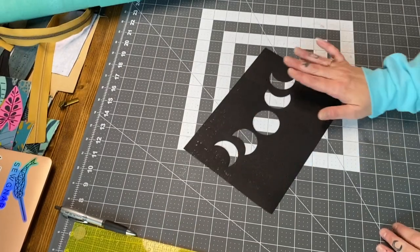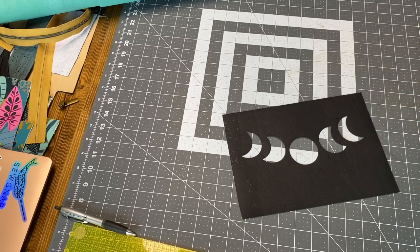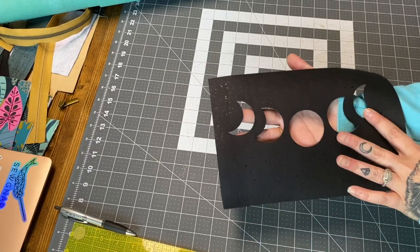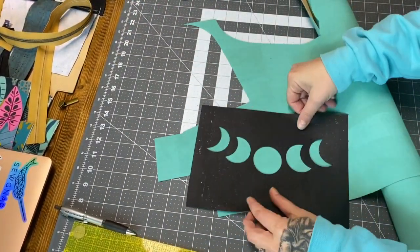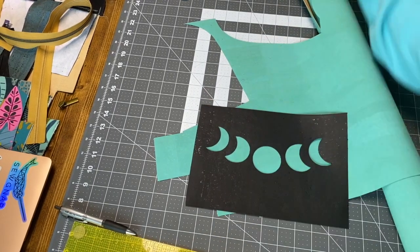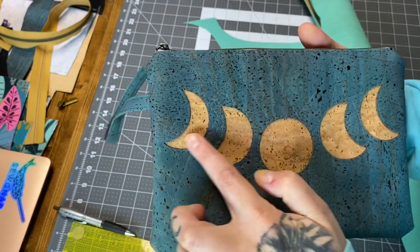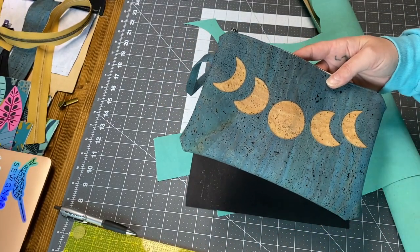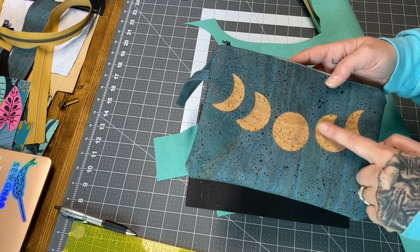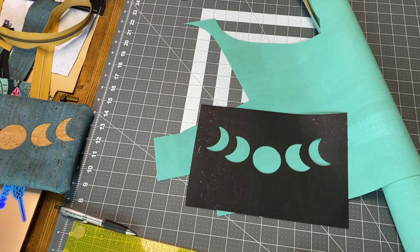Just to give a quick overview of reverse applique: what it is, is you have an image or images cut out of your piece of cork, vinyl, or leather, and then you're going to inlay another piece behind it and quilt on top. A completed example is this bag here — you can see where I've quilted all around and quilted this natural cork into the aqua cork. The inverse of that would be regular applique, where the moons are on top and you just quilt the moons themselves.